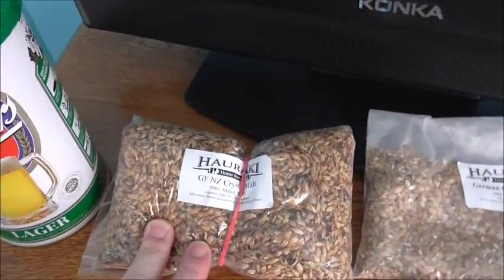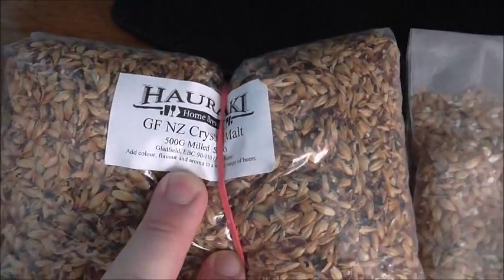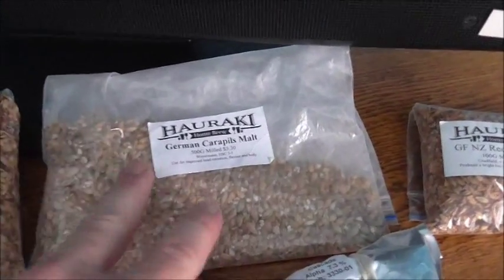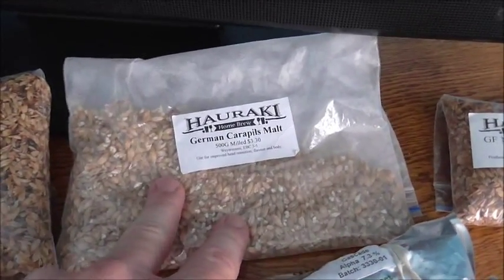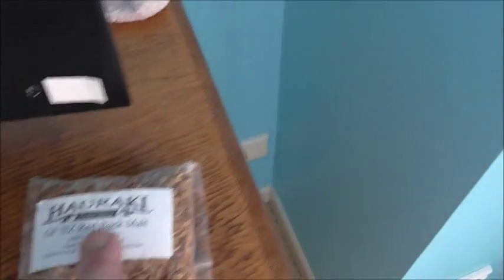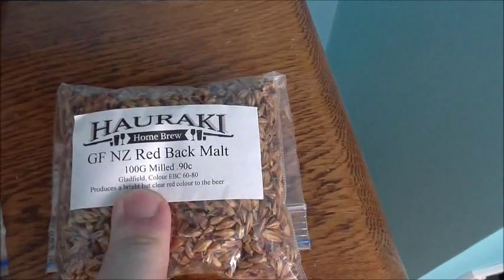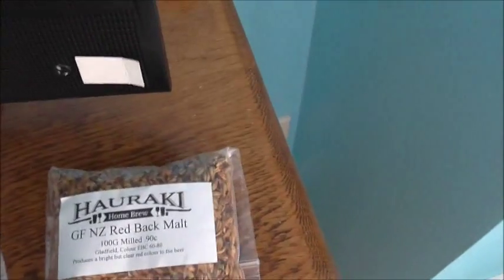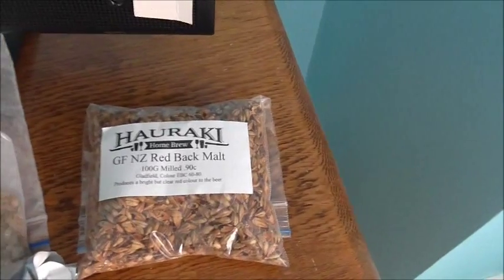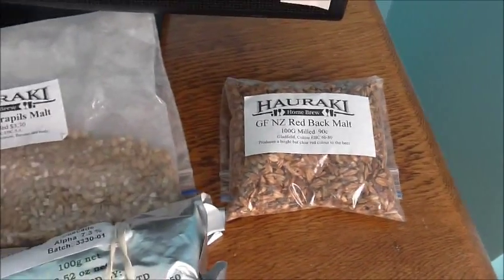In addition to the kit, I will add some medium crystal — I'm going to add 150 grams of that. I've also got about 90 to 100 grams of carapils left over, which I'm going to add just for some help with head retention. And I also had some Redback malt left over, which is meant to impart a red colour to the beer, so I'm actually going to put that in.